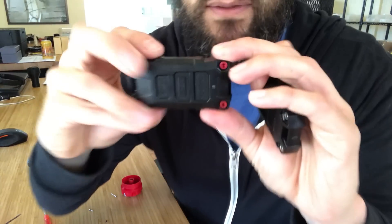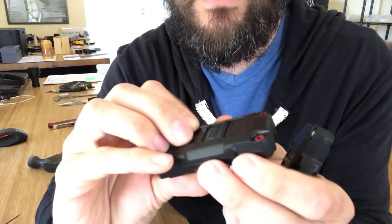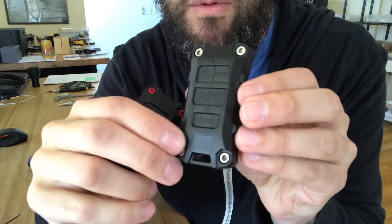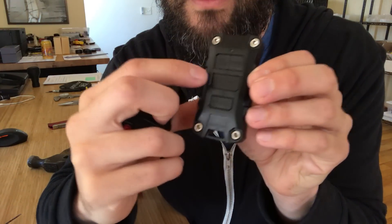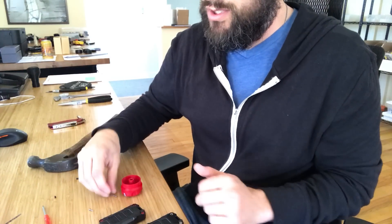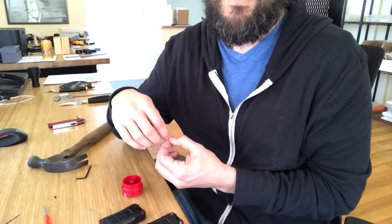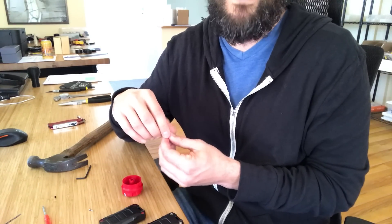That's pretty much it. Here's what it looks like without remote start — unlock, lock, panic — and with remote start — panic, start, lock, and unlock. That's all for this video. If you have any questions, shoot me an email at the address in the description below, along with a link to our website if you'd like to order one. Thanks for watching.